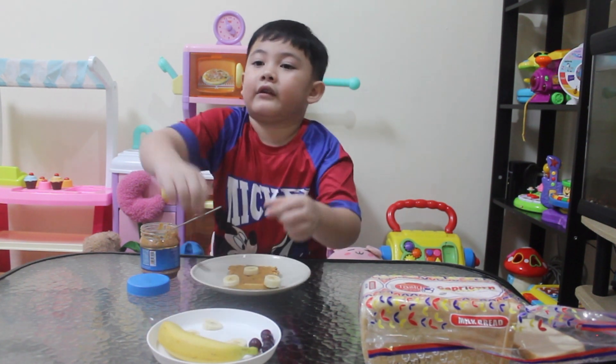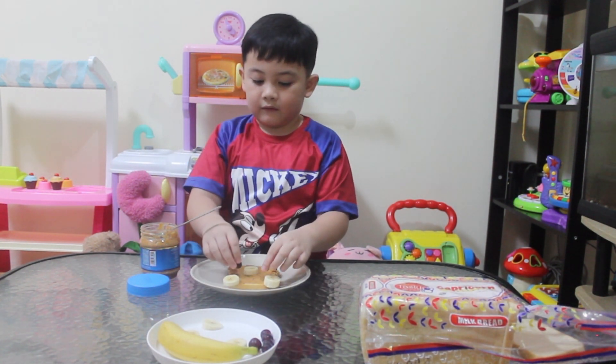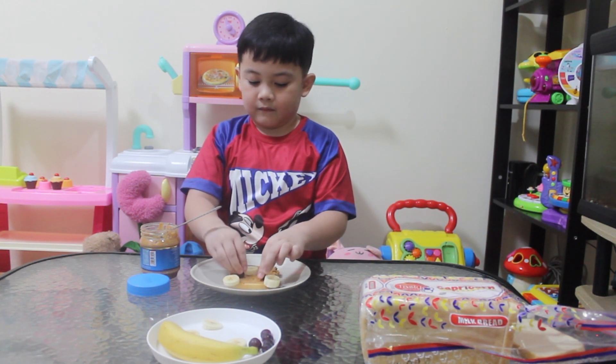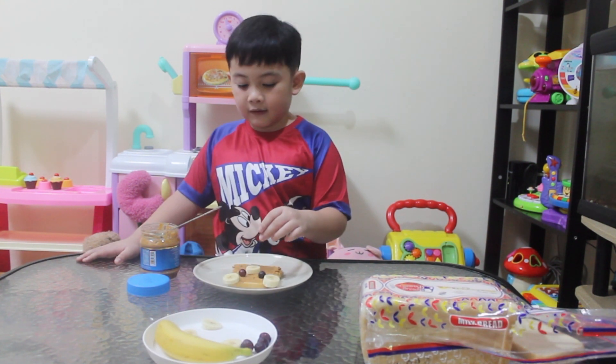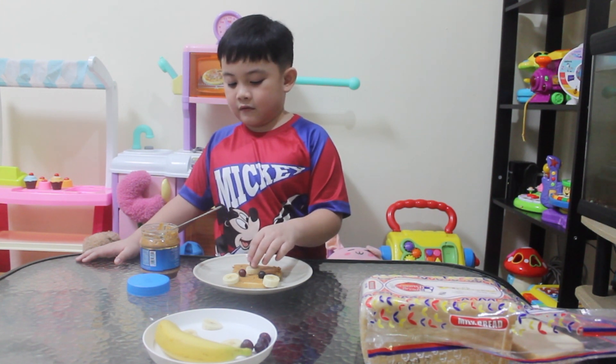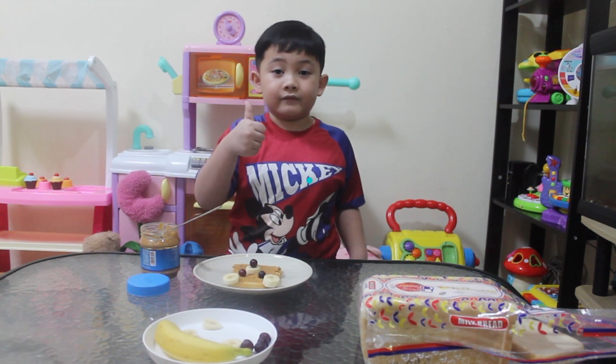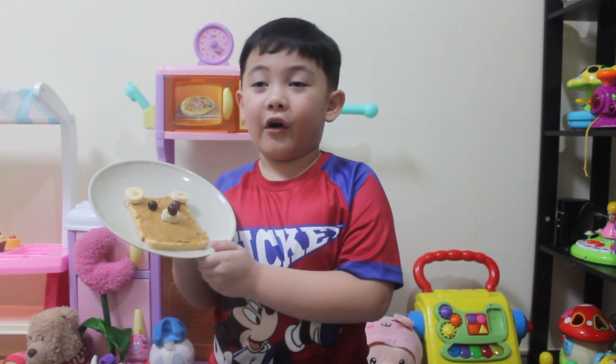Beautiful. Beautiful — use the eyes here. Let's put one bridge in the nose. We are finished. This is my teddy bear toast.